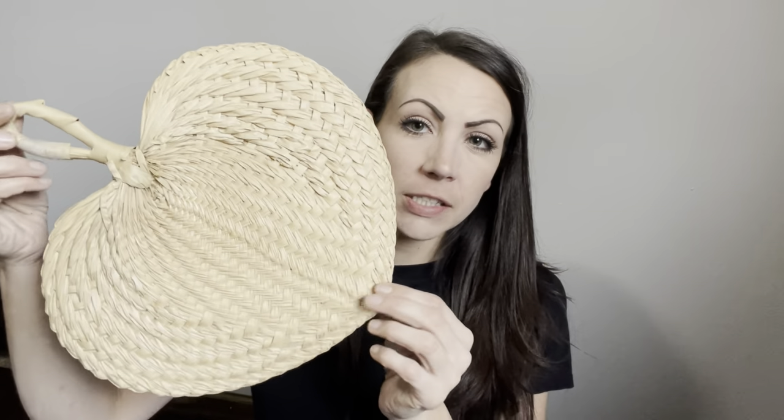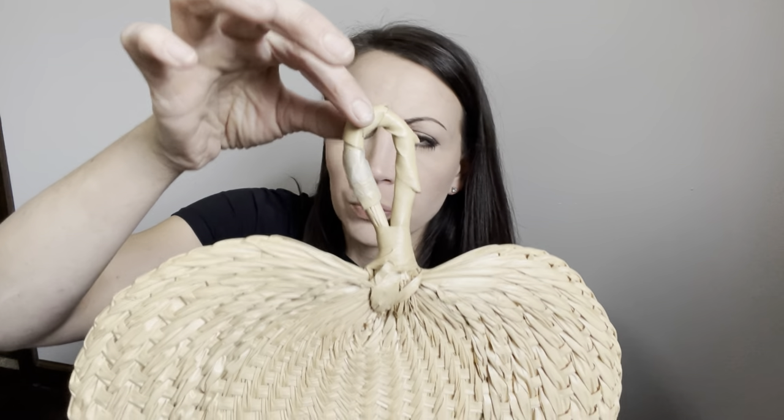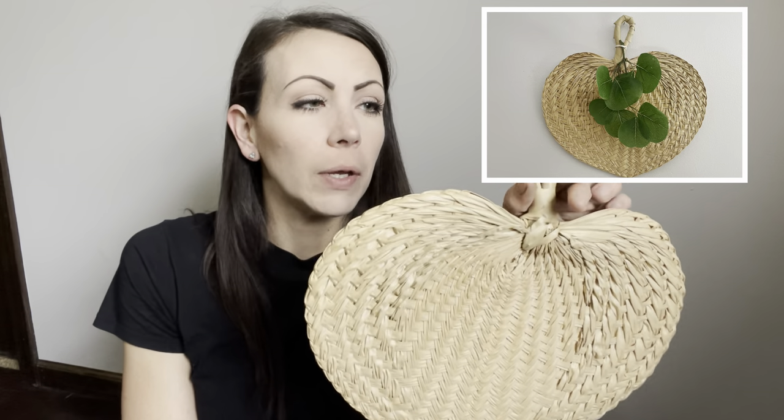I paid 50 cents for this cute little wicker fan. It has some repair work I didn't notice with tape — I can take that off and glue it up correctly. I tie a single stem to it and they sell really well in my booth, so I will do that and have it in my booth for $8.95.